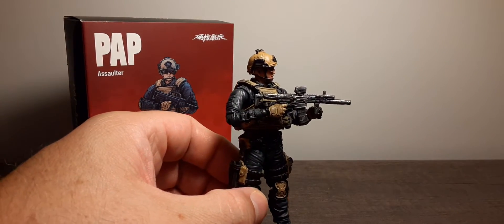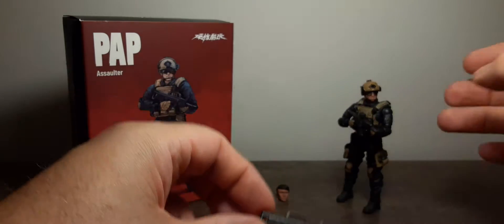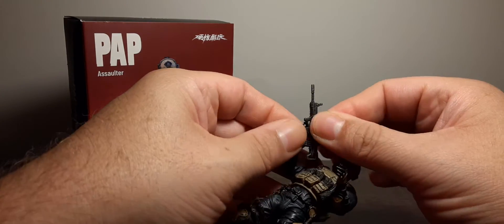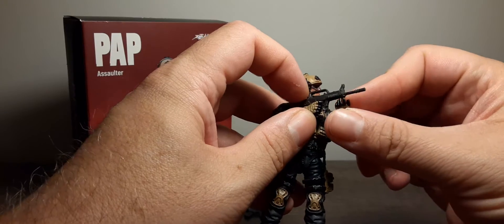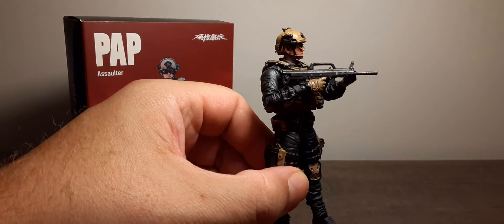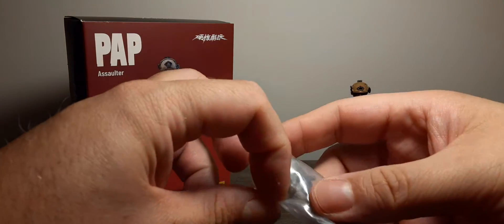Next we have a second smaller weapon — looks like an FA-MAS type — same hard plastic and same paint scheme. It has a reversed bent magazine that makes it a little harder to fit in his hand, but it's not a deal breaker. He can shoulder this one pretty nicely under the body position.